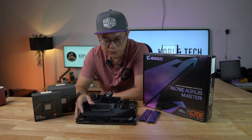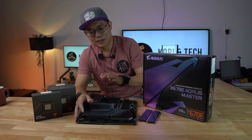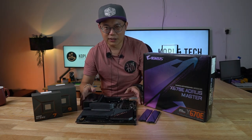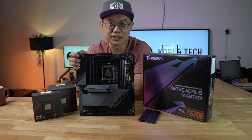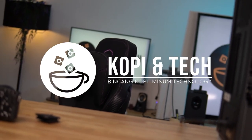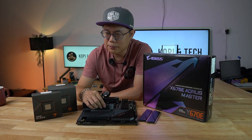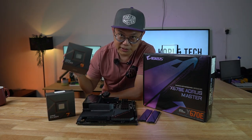Hello everybody, welcome to another episode of Kopi & Tech. Today we're going to have an overview of Gigabyte's X670E Aorus Master motherboard for the Ryzen 7000 series. We will also provide the benchmark results for the Ryzen 7 and the Ryzen 9.